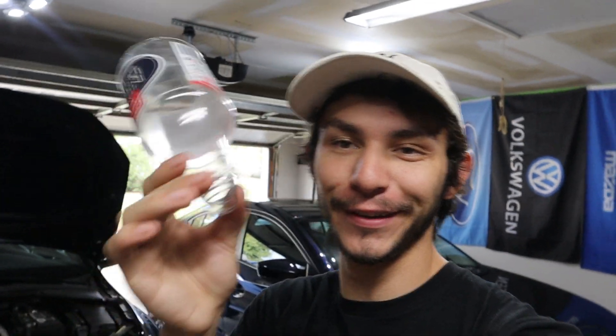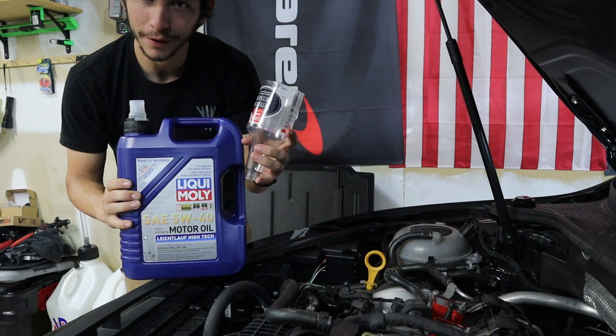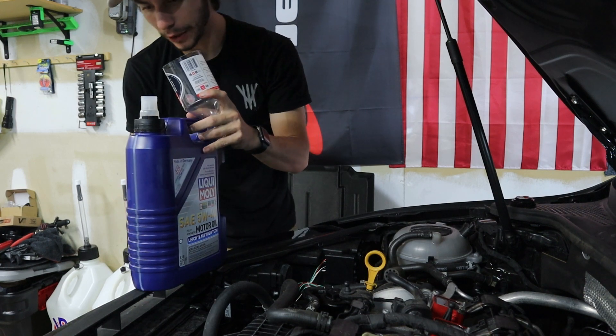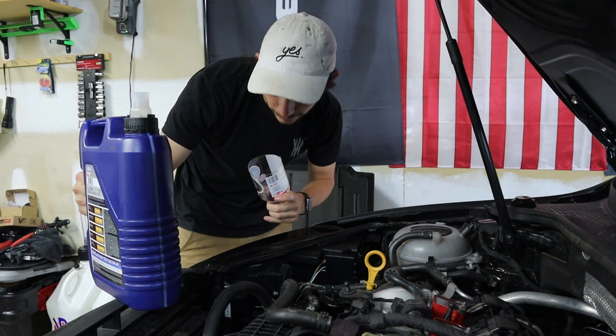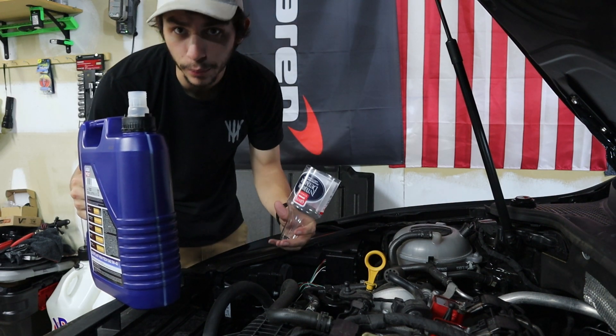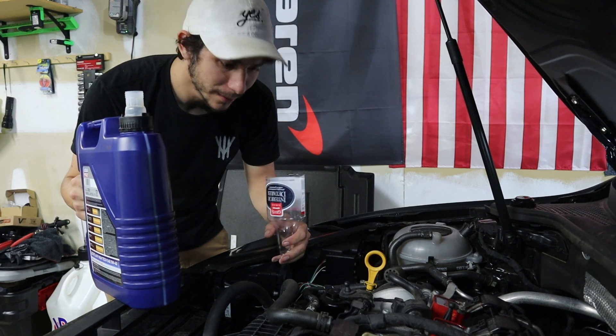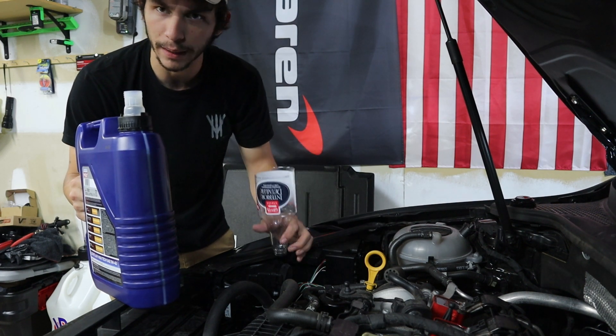We're about to start filling up the car with oil, but then I realized I don't have a funnel — so we made one. Grabbed an old Agria's Garage bottle, dumped it into a different bottle, cut off the end, and now we've got a funnel. Another example of making do with what you've got. We've got our oil and our funnel — we need to put all five liters in. It technically takes 5.7 liters so we'll fill it up till things look about right.